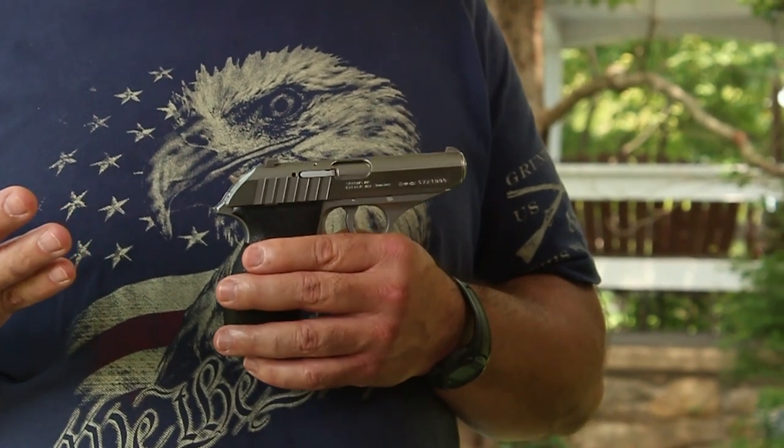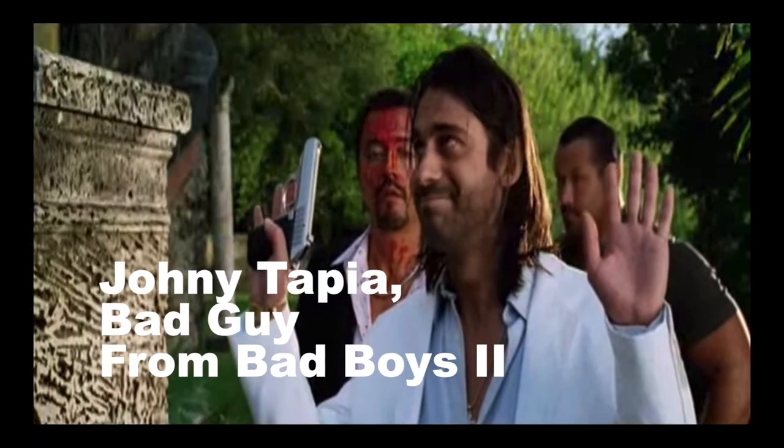The Sig Sauer P232 holds seven rounds in the magazine and one in the chamber — that's eight rounds, two more than I carried in a revolver. I have another seven-round magazine, so that's 15 rounds — more than I carried on duty at the White House when I first started working there with a revolver. You can always purchase more magazines. Some of my co-workers in the Secret Service referred to this as a 'pimp gun' because a shiny gun was popular in 70s and 80s movies and TV.